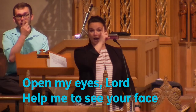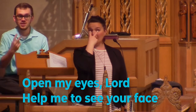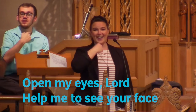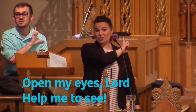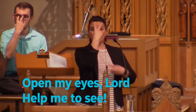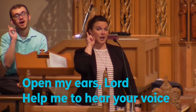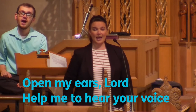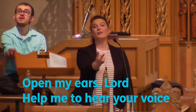Open my eyes, lord, help me to see your face. Open my ears, lord, help me to hear your voice.